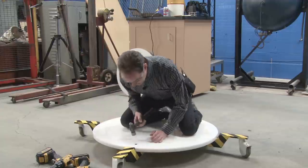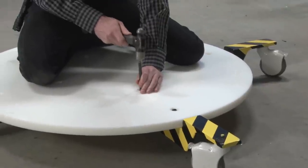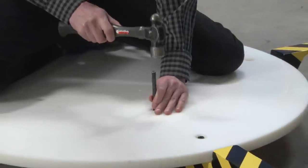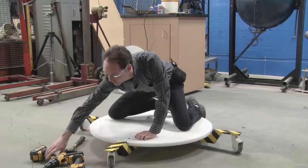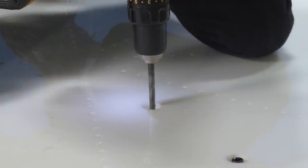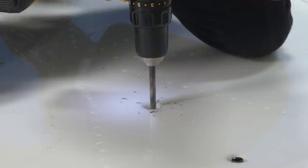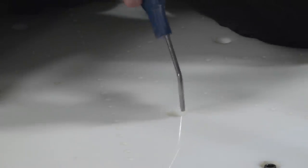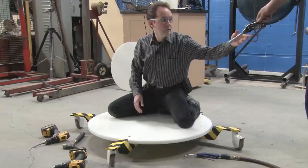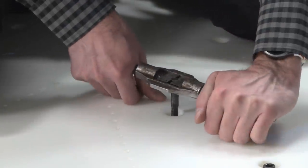By doing this on the plate, now that I've got two in, it can't move around so I can really go to town. By doing it on the plate, I know all my holes are going to line up perfectly. You get a rhythm to it. We're going to do this a few more times and show you what it looks like at the end.